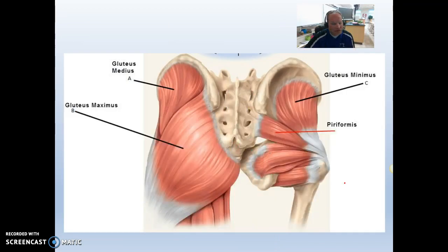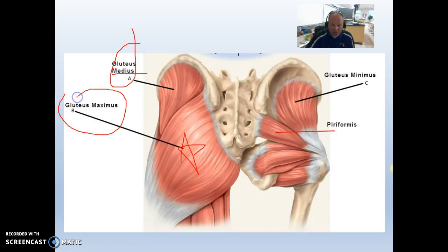Gluteal muscles are your butt muscles — pretty strong. Most people know the gluteus maximus. If you have a maximus, you also have a minimus and a medius. The gluteus medius is right here on the underside of the iliac crest. The two on your list are gluteus medius and gluteus maximus.